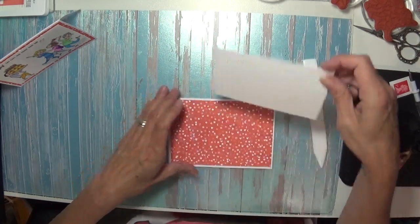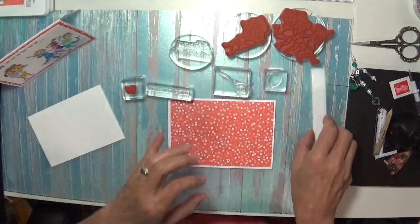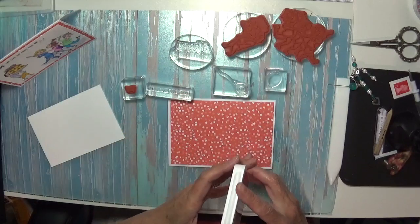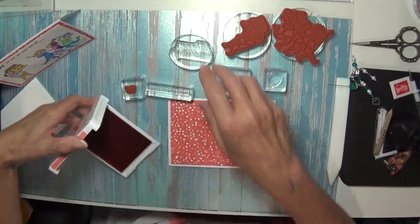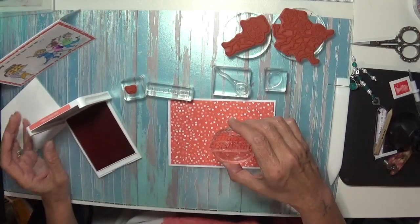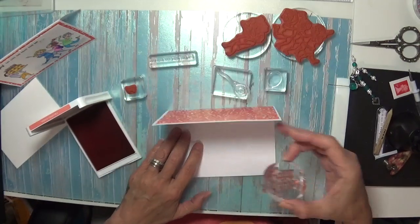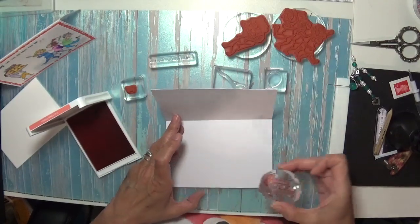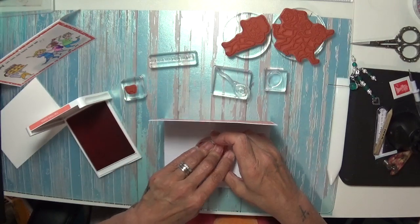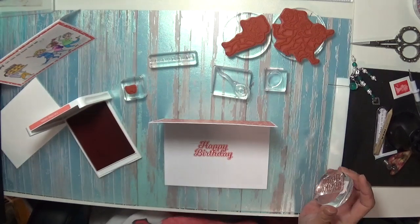Let's get our stamps out — they're all here. We're going to do some stamping in black and also some stamping in Calypso Coral as well. Let me stamp my Happy Birthday first — that's going on the inside of the card. I chose the ink to match the colour of the DSP. I love photopolymer because you can see right through them — it's a lovely little stamp set. Perfect, look at that, wonderful.